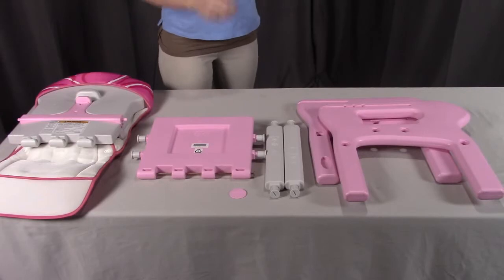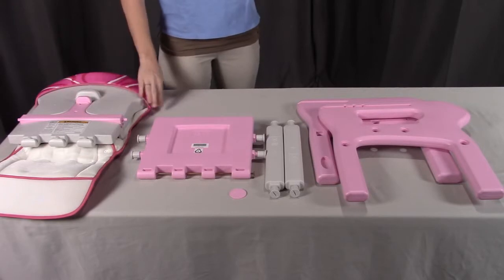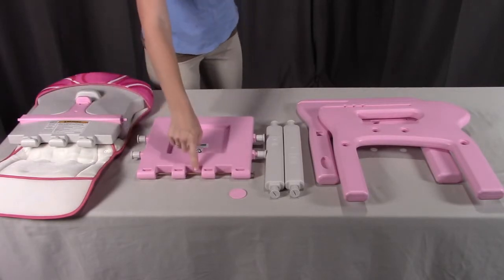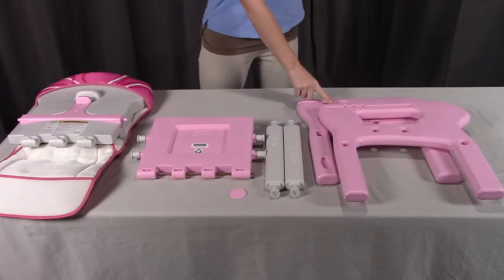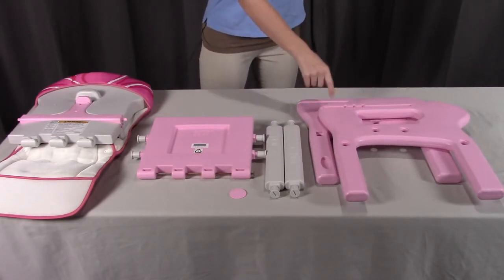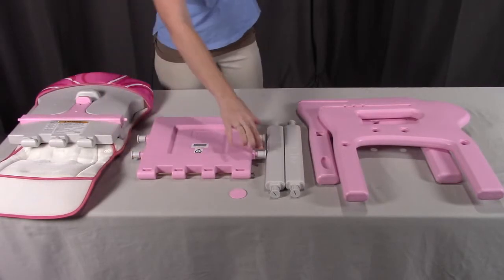To assemble the chair, you will need Part A, the assembly tool; Part B, the seat back with the pad and the harness; Part C, the seat, which comes with Part D, the seat bolt. You will need two of Part G, which are the chair rails; Part E, the left side; and Part F, the right side. You will also need eight of the O caps, which are attached to the chair rails on each side and attached to the seat on each side.